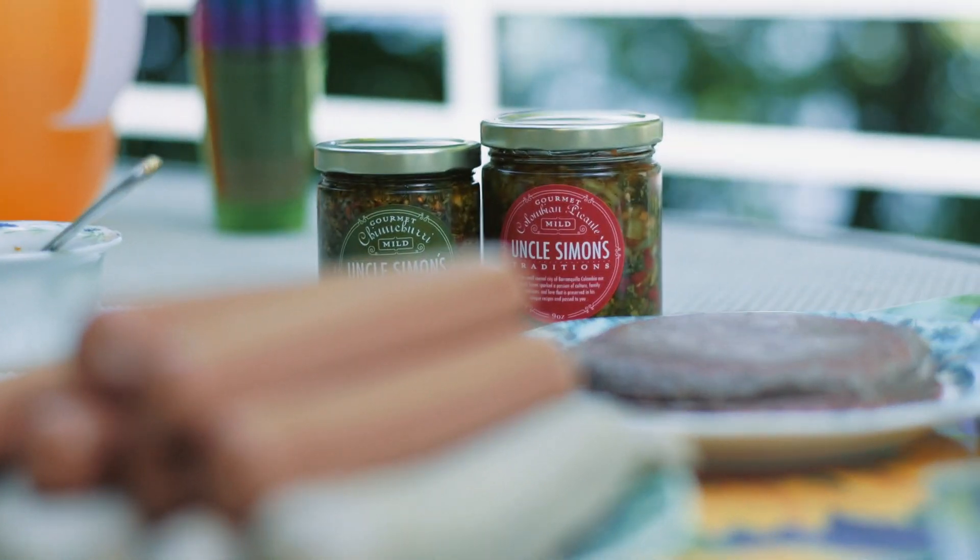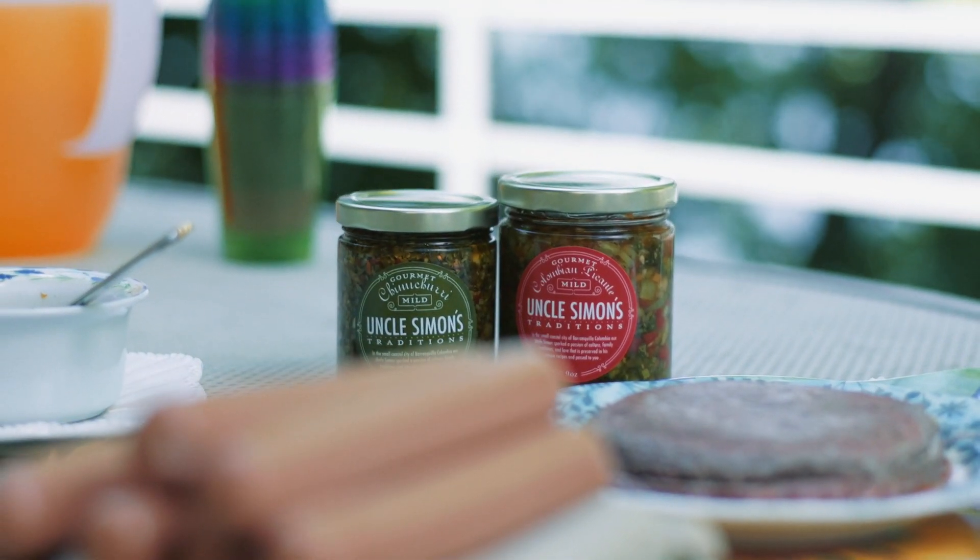One of them was a special picante made by Tio Simon and the other one's a chimichurri sauce. What are the main ingredients in the chimichurri?